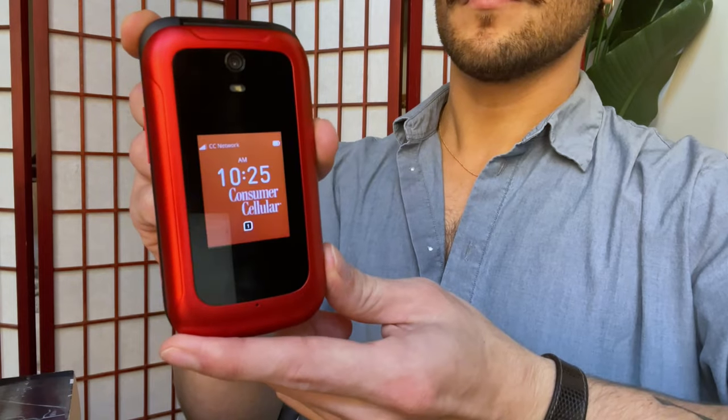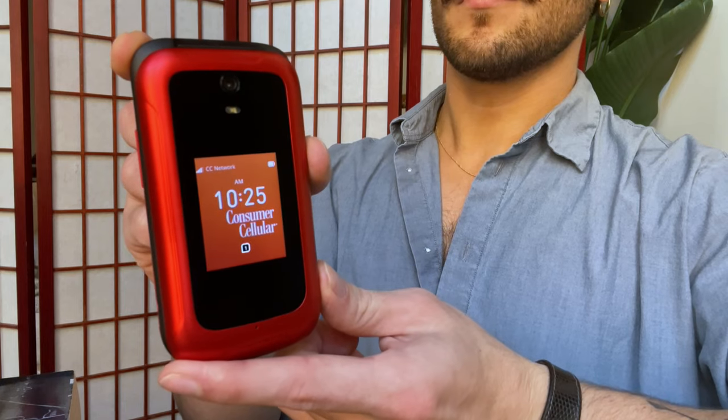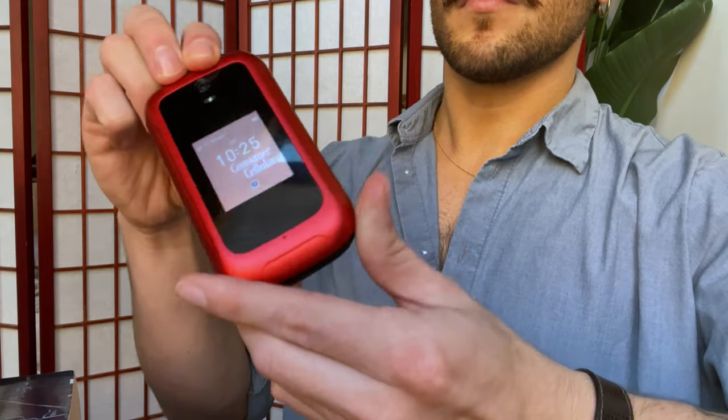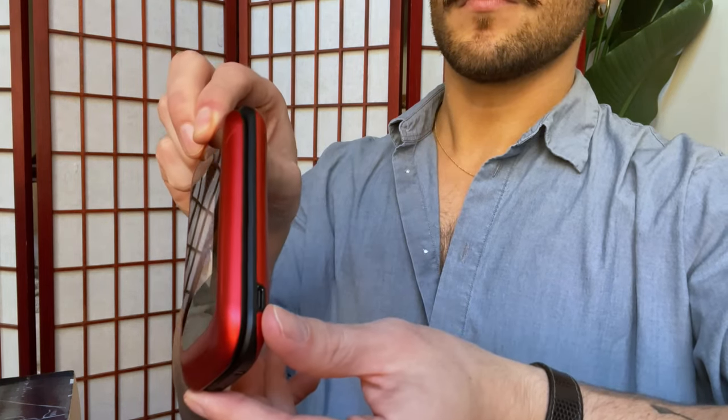If you've ever used a flip phone, then the Iris Flip will be pretty familiar. On the phone's exterior, you have a 2-inch screen that displays the time, battery life, and your signal strength. On one side of the phone, you'll find a volume rocker, as well as a 3.5mm headphone jack. And on the other side, you'll find the USB-C port for charging.